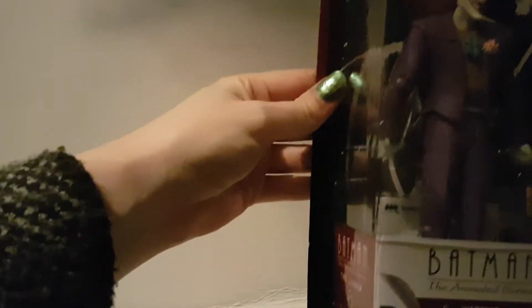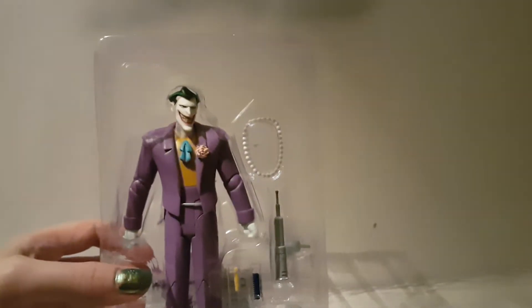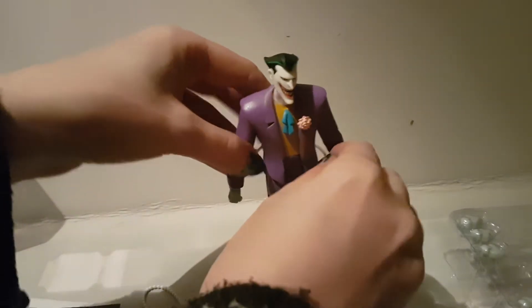I'll open Joker and we'll have a look and see what he's like. It comes with a lot of twist ties and things, so I'm going to jump ahead so we're all untwisted and out of packaging. This is Joker out of the box. He comes with a nice little stand which has like a little clip for his waist, in clear plastic and it's adjustable.